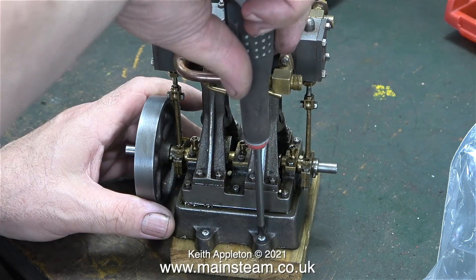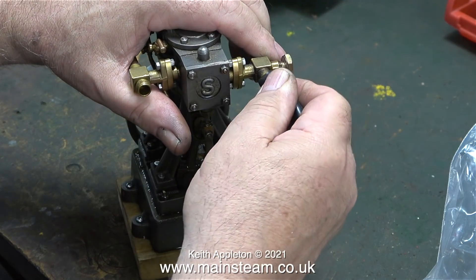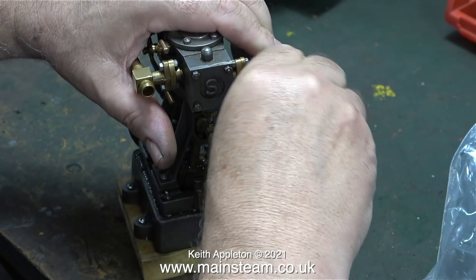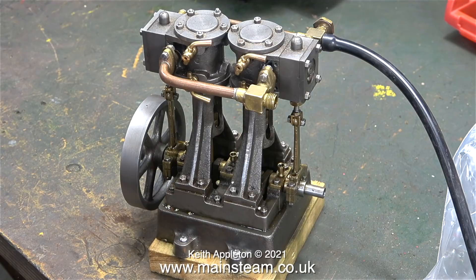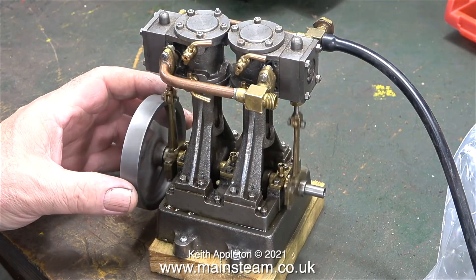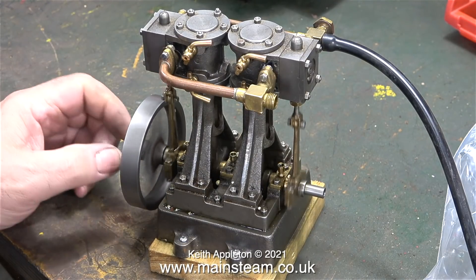Whenever you work on a Stuart double 10V with this type of flywheel, it needs to be elevated, otherwise the flywheel contacts the bench, that bends the crankshaft, and the rest is history. I've partially straightened this crankshaft because it was slightly bent. As you can clearly see, the flywheel is running fairly concentrically at the moment, which is more than it was when I received it.